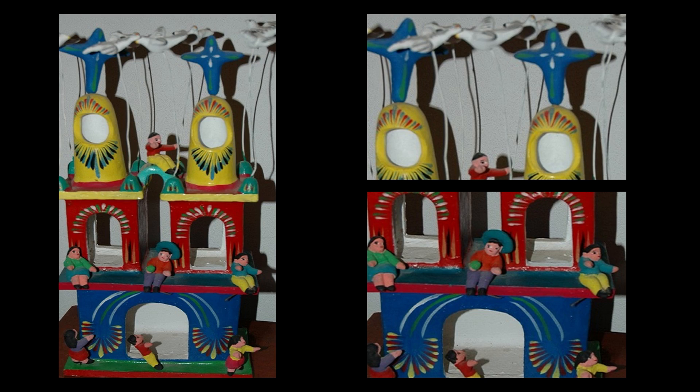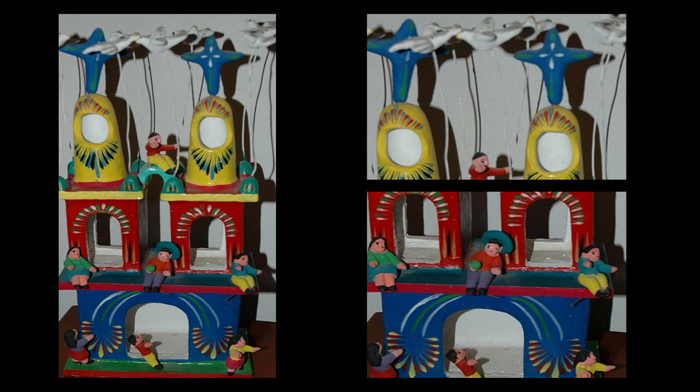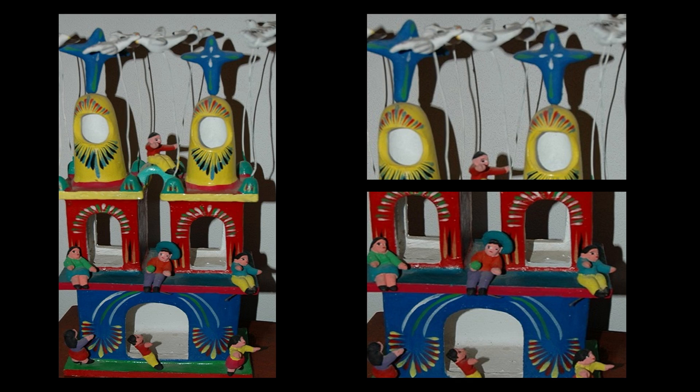To create the sculpture, Ortega first kneads his clay into the desired shapes. The clay comes from the region of Santa Cruz de las Huertas. Once he completes his shapes, he sets them aside to air dry. The naturally black clay must be dried before it is placed in the kiln — if not, the pieces will explode during the firing process.